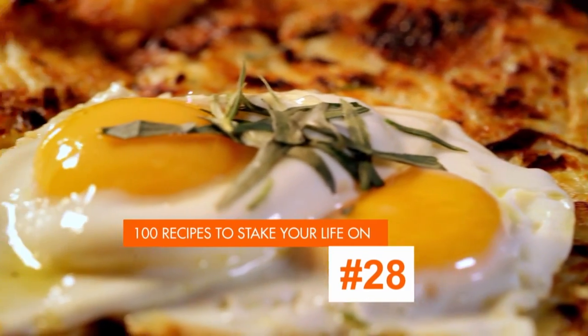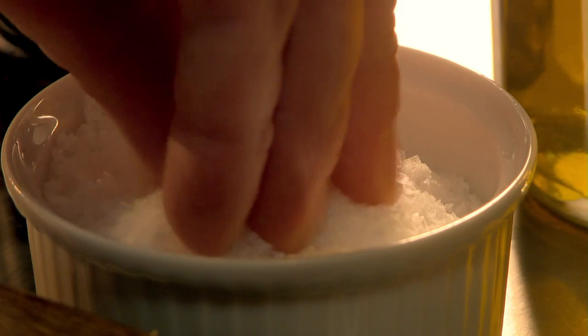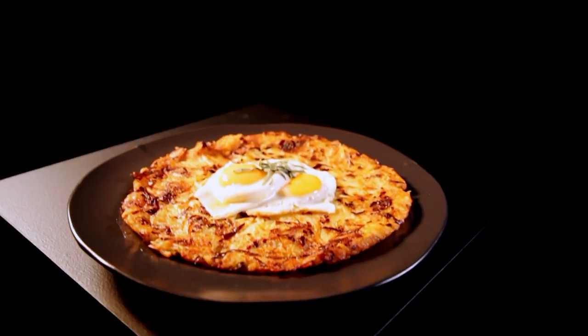My next great veg recipe is leek and Gruyère rösti with fried eggs. In a hot pan, sweat shredded leeks along with a knob of butter and season. Next, grate parboiled potatoes and Gruyère — a hard Swiss cheese with a great nutty flavor — then combine with the softened leeks. In a pan, heat oil and a little butter. Spoon in the potato, leek, and cheese mix. Cook gently until golden and crisp underneath, then slide onto a plate, flip over, and return to the pan to finish cooking. Finally, for the perfect topping, fry two eggs and place them on top of the rösti, topped with fresh tarragon. A simple but substantial dish that makes the most of hearty root veg.